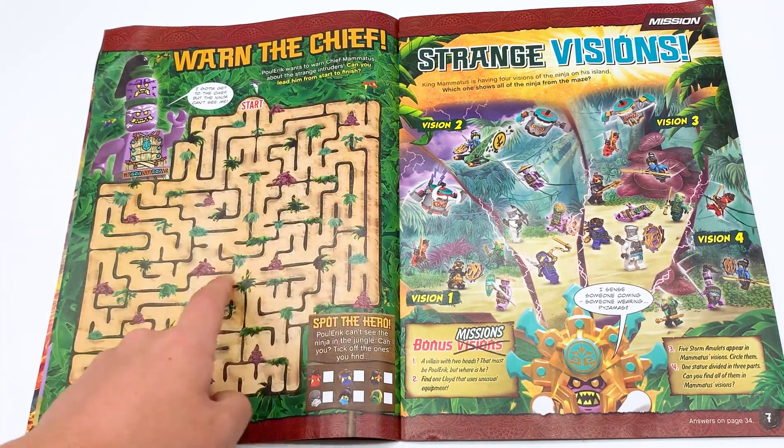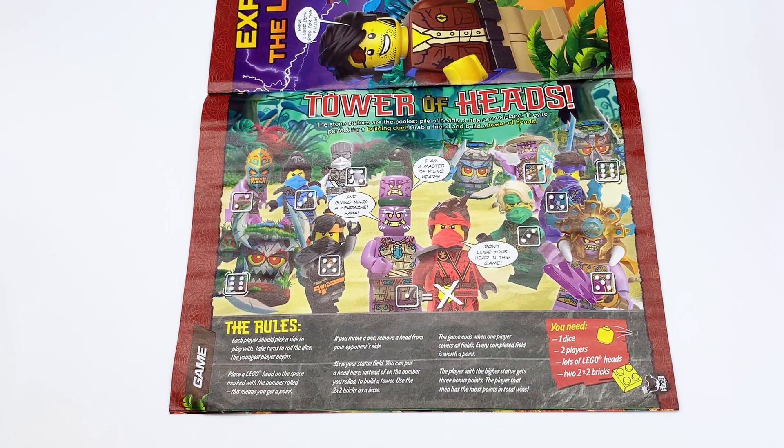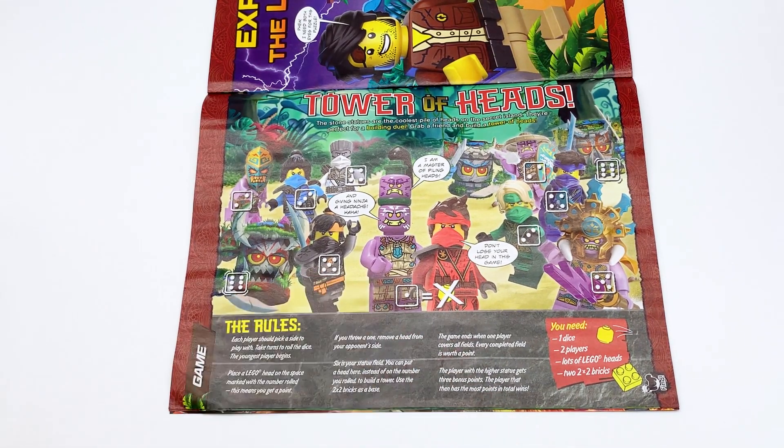There's ninja hidden in the border of this, and then you have to match that with the image that shows all the ninja. Tower of Heads. The stone statue is the coolest pile of heads on the secret island. They're perfect for a building duel. Grab a friend and build a tower of heads. It's just a little board game that you play using Lego heads. That's strange, but that's actually pretty fun — I can imagine having a lot of fun with that.